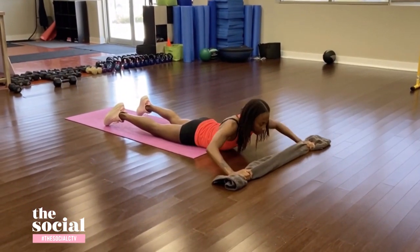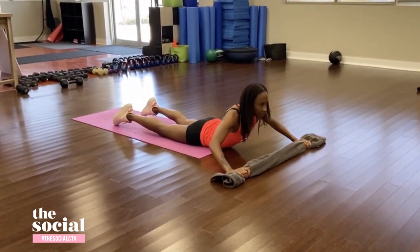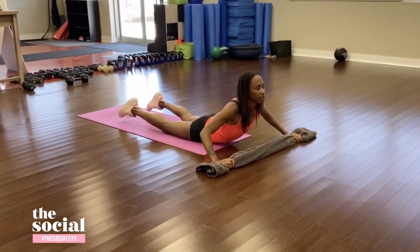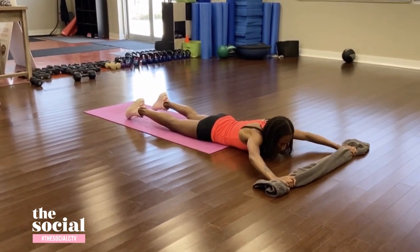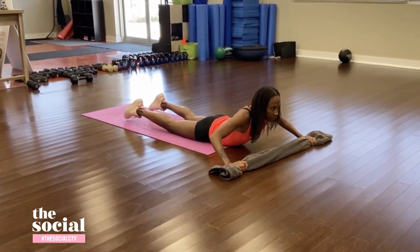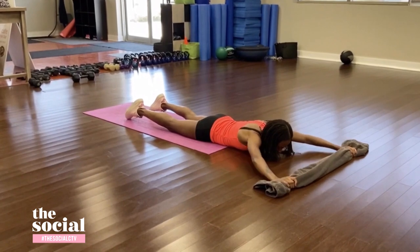Up next is lat pulls — one of my favorite exercises. You'll need that regular sized bath towel. Stretch the bath towel out and hold it on either side with your right and left hand. Lie flat down on your stomach and mimic the lat pull-down you'd do at a gym by sliding the towel close towards your chest as you raise your chest off the ground, then slide it right back out, kind of like a superman style.